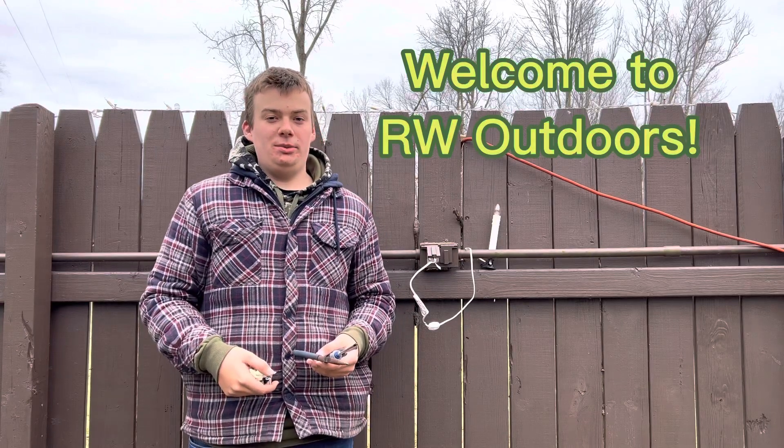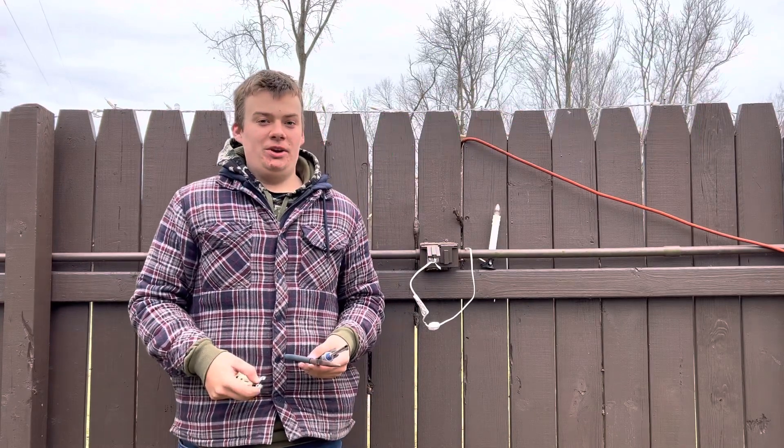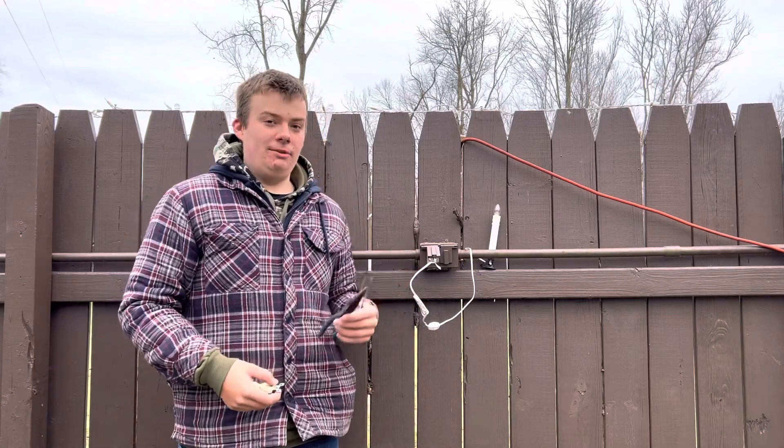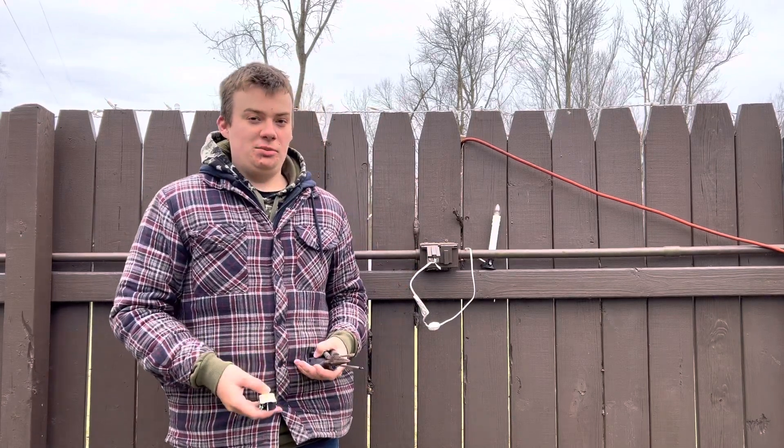Welcome back to another video of RW Outdoors. It's about that time of year where I put out some Christmas lights and I noticed that one of my electrical outlets stopped working, so I'm going to be showing you how to replace it.